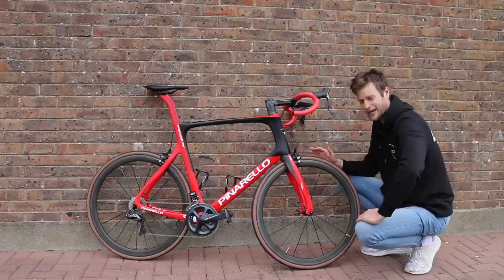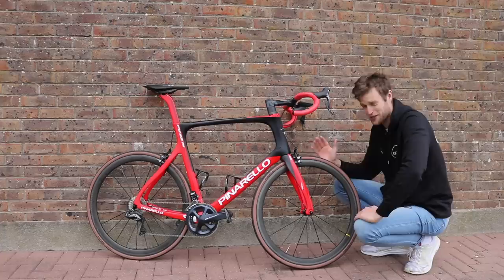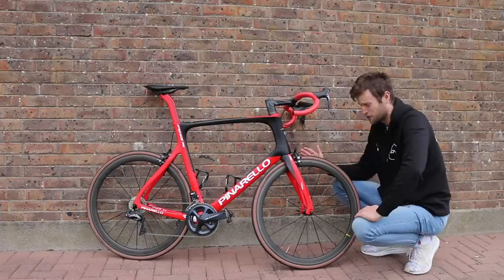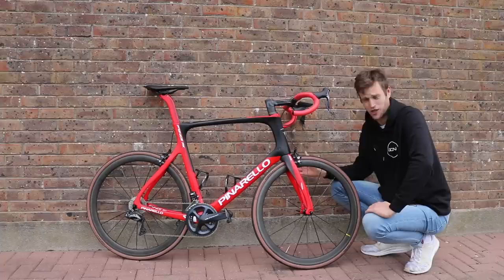Wheels next. If you're a tall rider, I just wouldn't skimp on wheels. Make sure you get a good quality set and if you can, go for a stronger build with a few more spokes. That's because us tall riders are on the heavy side and I've often broken cheaper wheels in the past just because they aren't strong enough to stand up to my weight. Invest in a good set of wheels.